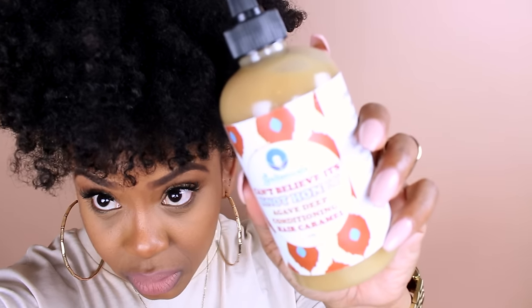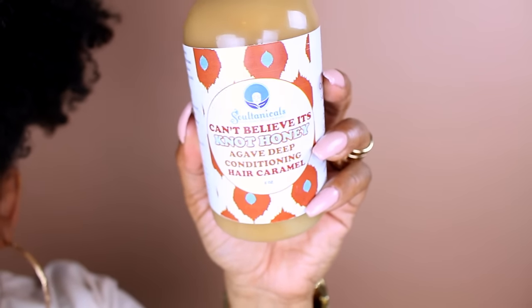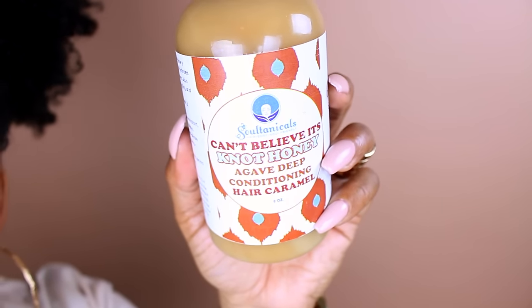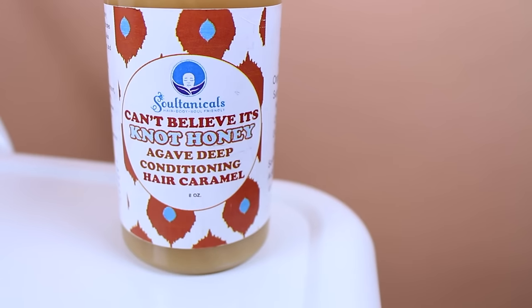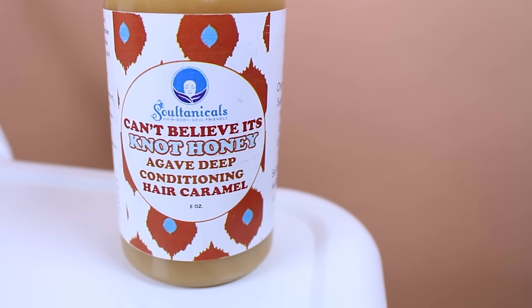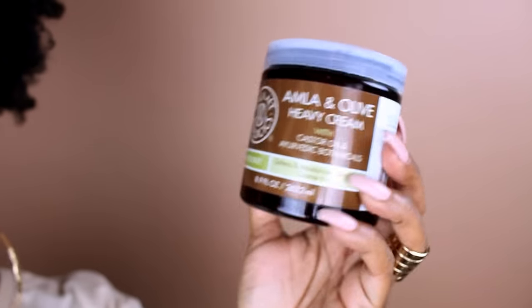All right, we have to see how they look against the backdrop — you gotta get your angle, girl. Our first brown-against-brown product is this Sultanicals conditioner, or actually it's a deep conditioner. How does that look against the brown? Isn't it so pretty? Let's see what else we have that's brown — all these products I really do love.